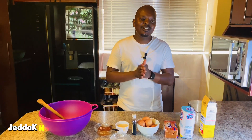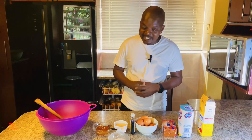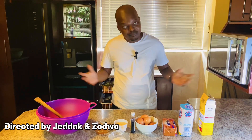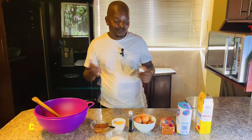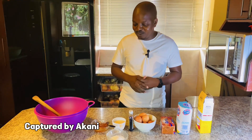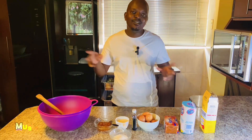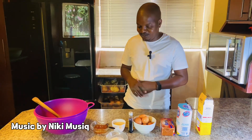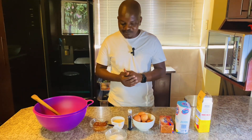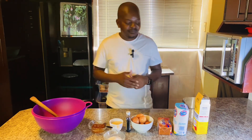Welcome to Exploring with Jadek North — this is episode two, and today we are in the kitchen baking. This is one of the things I like doing, being taught by my mom. From an early age I used to watch her when she bakes and play around the kitchen. Today we are going to be baking a jam tart.